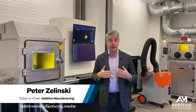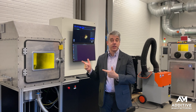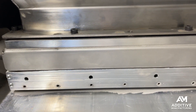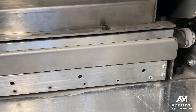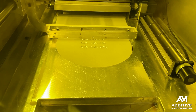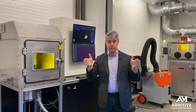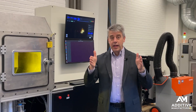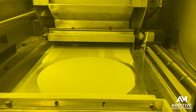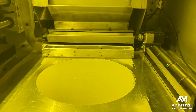Most laser powder bed fusion machines work roughly the same way. It begins with powder metal being delivered from the hopper to a position right in front of the recoater arm. Not much powder metal at all, because each layer increment of the powder bed is thin — maybe 100 microns, maybe less. A small amount of powder metal is delivered just ahead of the recoater, and the recoater blade pushes that powder metal across the surface of the build chamber, smooths it out, and pushes it across the build platform.